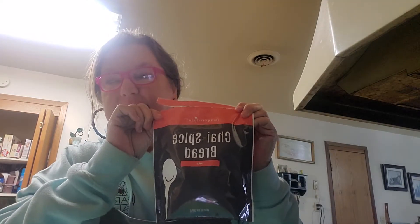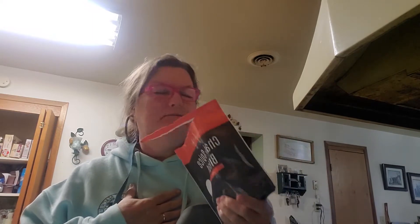Hi friends, family and acquaintances, it's Kelly and I am back today to tell you about this Pampered Chef chai spice bread mix. When I first opened it I had a big whiff and it smells like a bag of Christmas. Oh my gosh, it smells so wonderful.